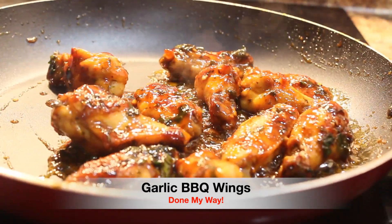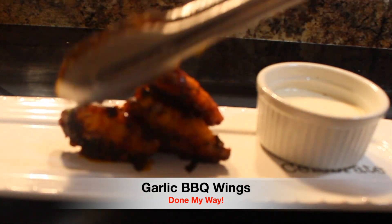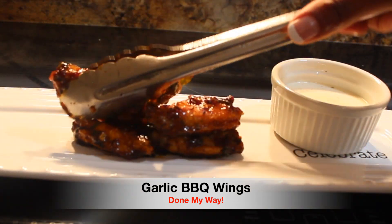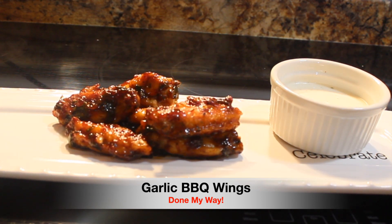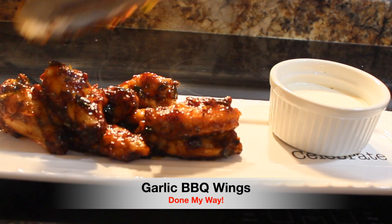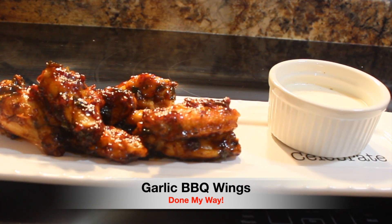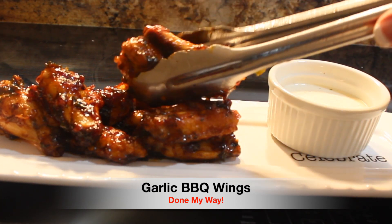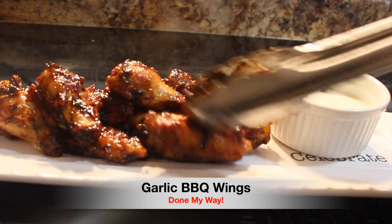I have also prepared an appetizer platter and I'm adding my delicious garlic barbecue wings. I have a nice little appetizer cup of ranch dressing, which I will be using as a dipping sauce for my garlic barbecue wings. They smell so good — this is going to be so delicious.